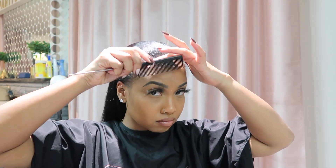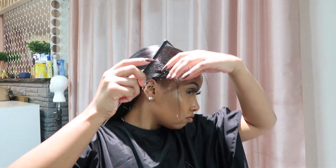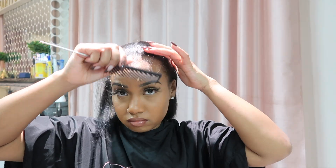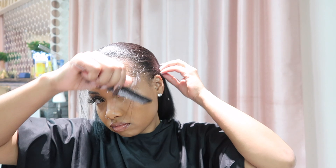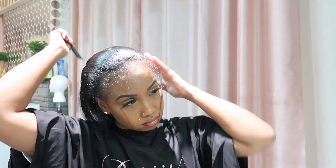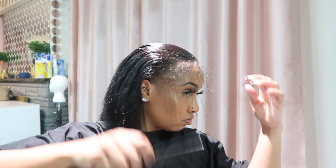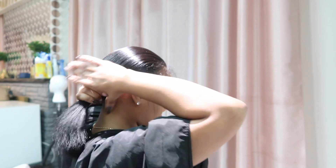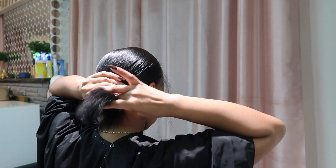So I'm starting off by combing my hair back and just brushing out my baby hairs, because I will be having baby hairs at the front. Once I've taken out all the hair I'm going to use for my baby hairs, I'm just going to comb my hair back and catch it up with a clip, because I will be using the stocking cap to hold my hair up.